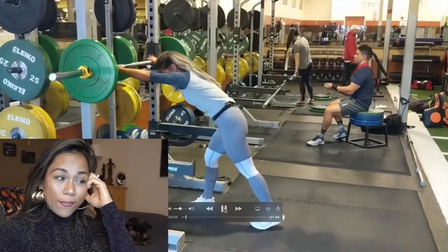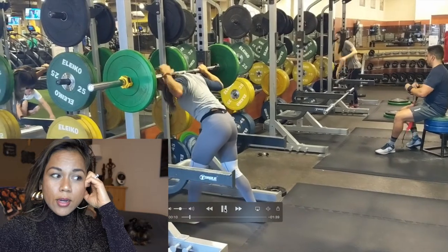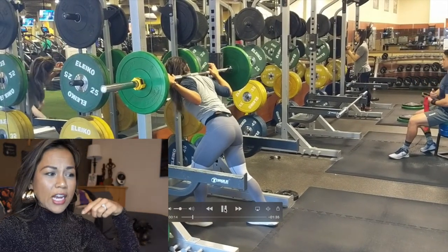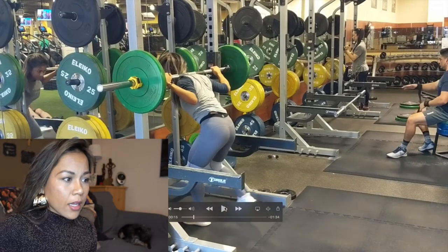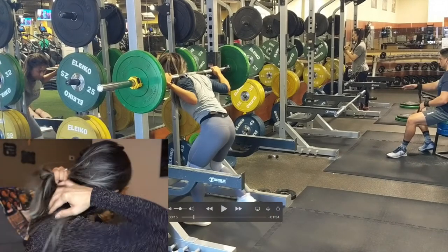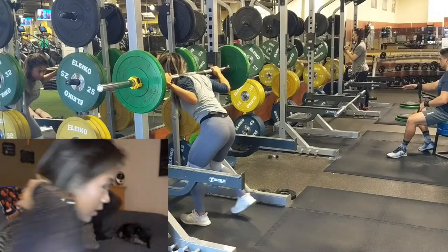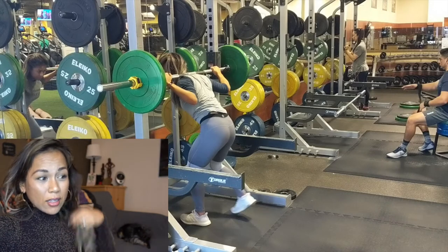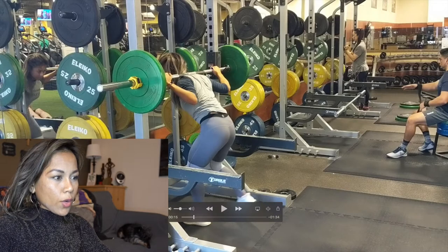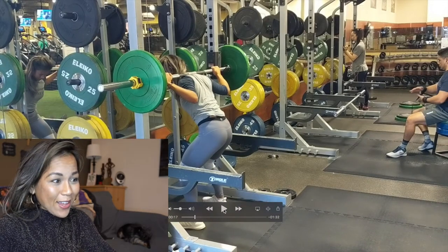I'm showing you here first what I don't do when I squat. You can see my hand placement and the bar is actually placed right on my spine — on that spine nub right here. I see a lot of people doing that and for me it actually really hurts. So I'm showing you what not to do, using lighter weights so I can demonstrate without injuring myself.